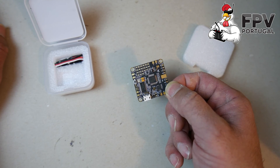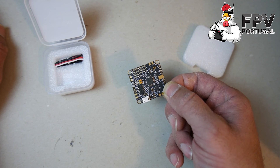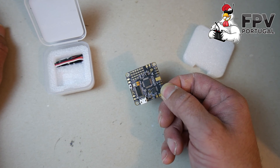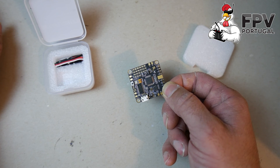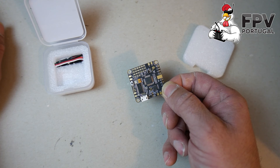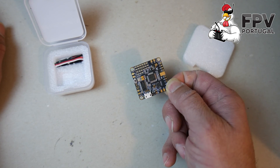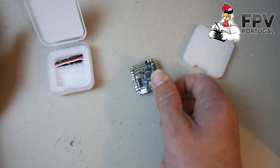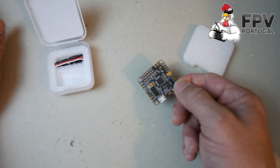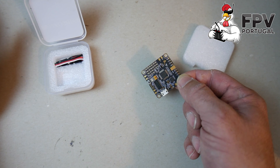This is my quick overview of the Betaflight F3. If you have any doubts or comments, put them below in the comment section — I'll try my best to answer them. If you like this video and want to know more about this flight controller, hit like because that helps to make better videos. Thank you!